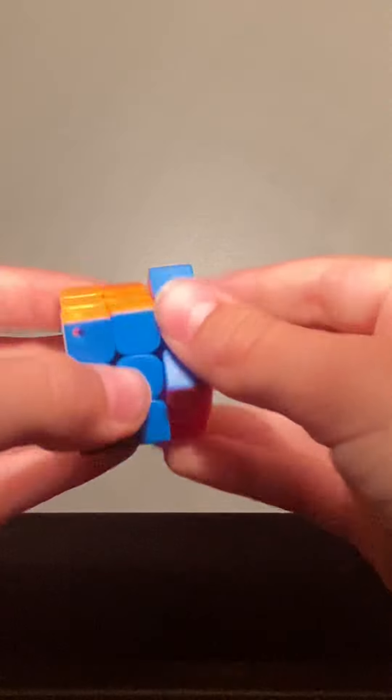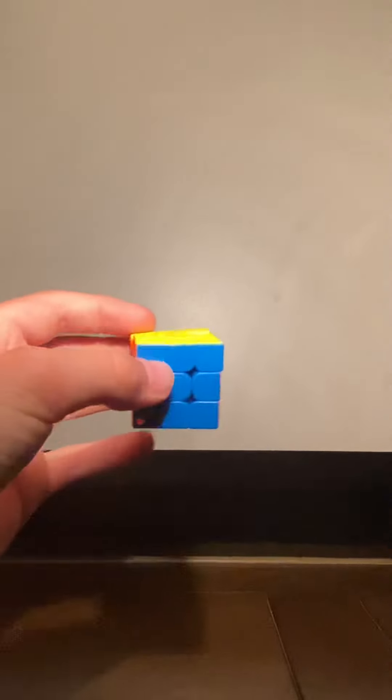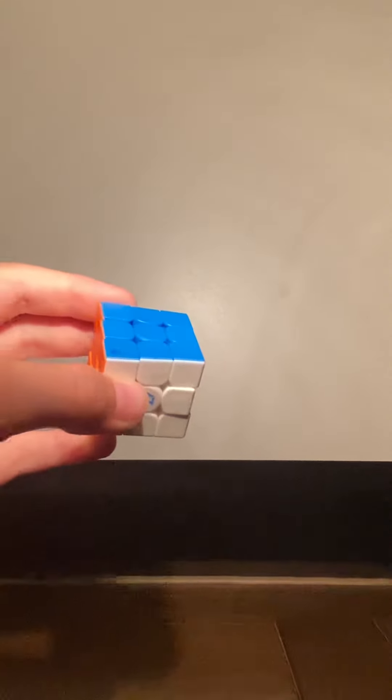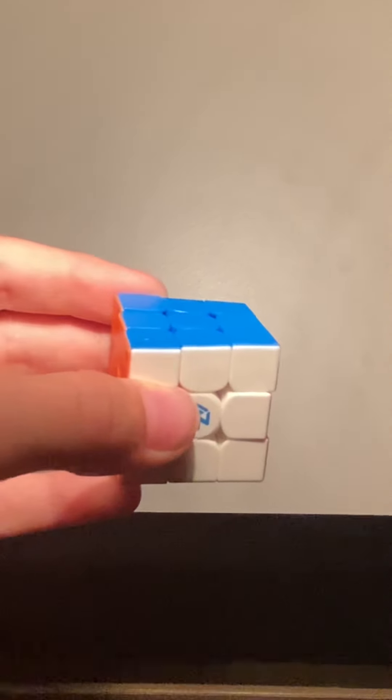I really need to find a better spot. This is how I usually record — 0.5x — because it can actually fit a cube. This is normal, but I'm just gonna do 1.5x for this cube.